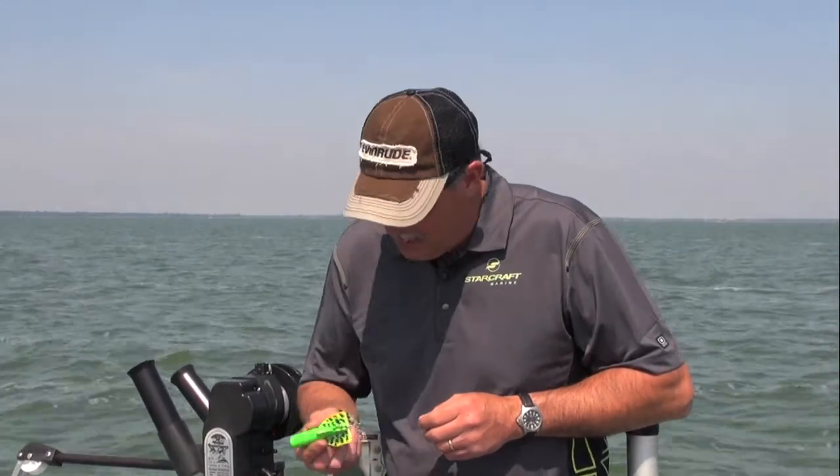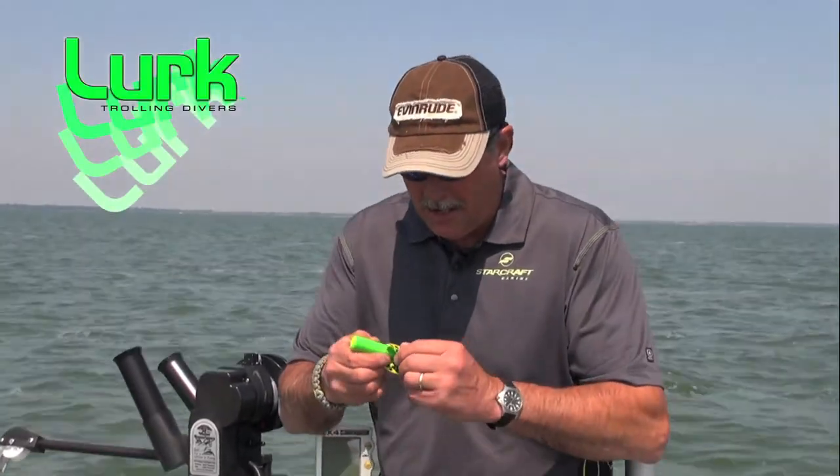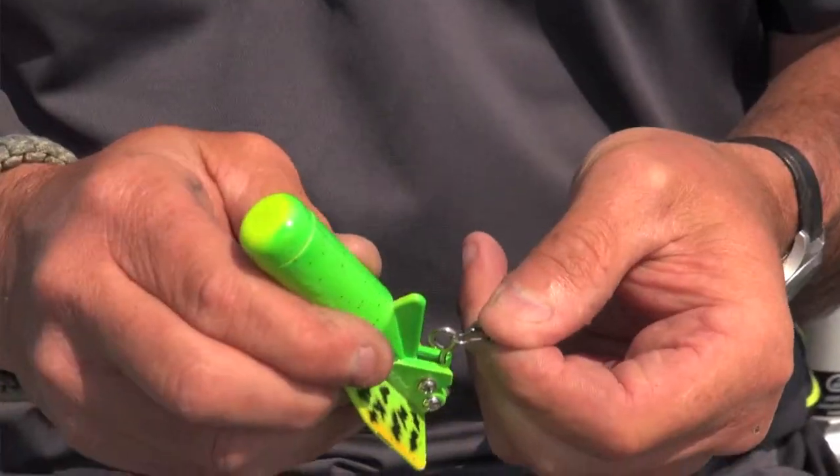The concept of the floating diver has been around for a long time and they're very popular in places like Saginaw Bay and Lake Erie where people fish for open water or suspended walleye. This diver in my hand is a floating diver, but it's an improvement upon that — it's called the Rundown Diver by Lurk. What makes it different is it has a trip arm mechanism on it, very much like you'd associate with a trip arm mechanism on a larger diving planer used for trout and salmon.